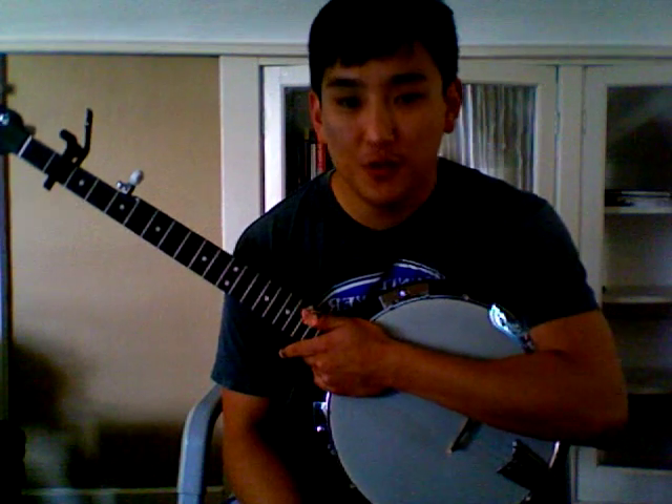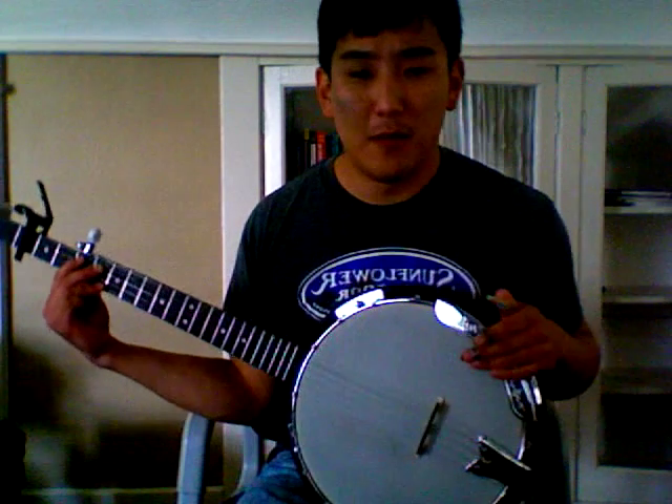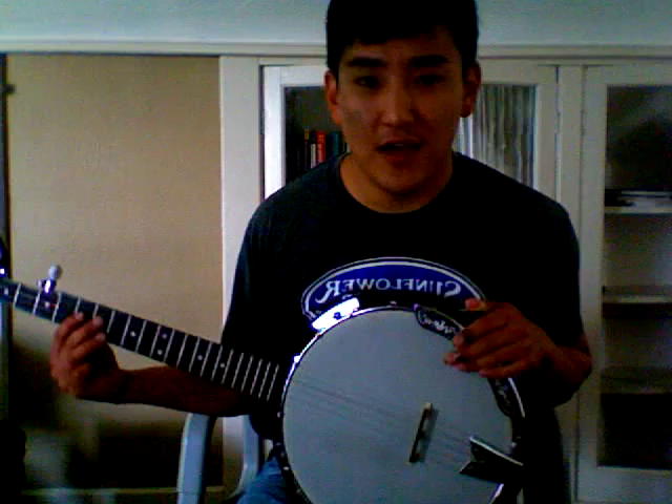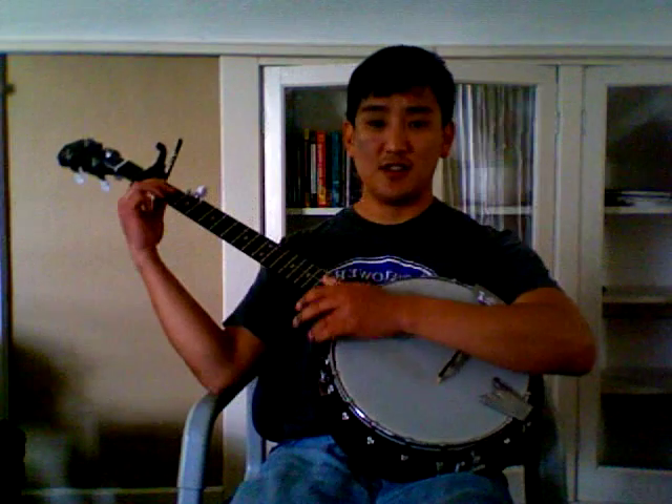Hi everybody, it's Paul Wade here with a banjo tutorial for the Old Crow Medicine Show song by Bob Dylan, Wagon Wheel. If you haven't checked out my fiddle tutorial, go ahead — I'll post a link in the description after I'm done with this video.